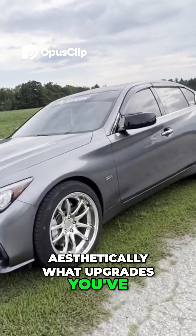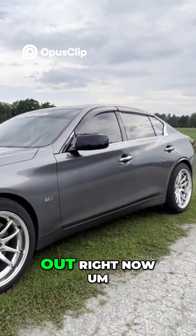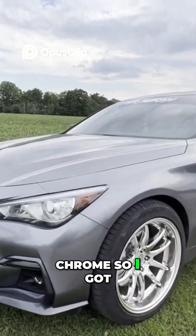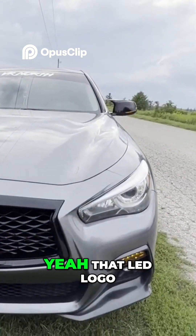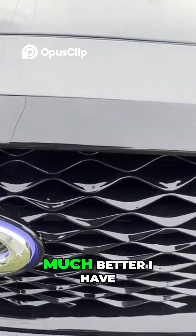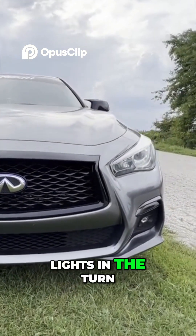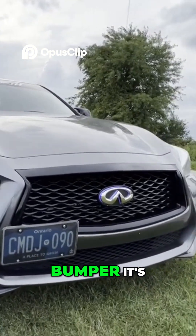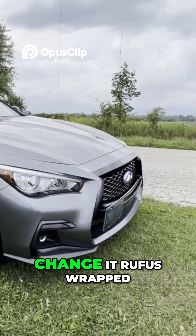Aesthetically, I haven't done that much. I have wheels but I need better tires — they're sticking out a little right now. I upgraded the front grille; it was chrome so I got it blacked out. I have the LED logo, which looks really nice at night, and sequential turn signals up front. I'm thinking about converting to a different bumper.